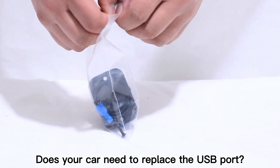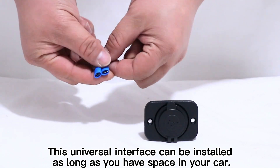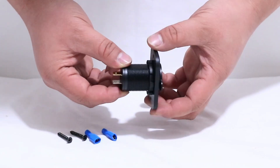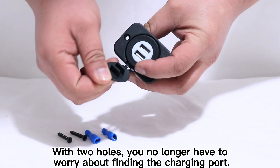Does your car need to replace the USB port? This universal interface can be installed as long as you have space in your car. Equipped with screws and terminals, with two holes, you no longer have to worry about finding the charging port.